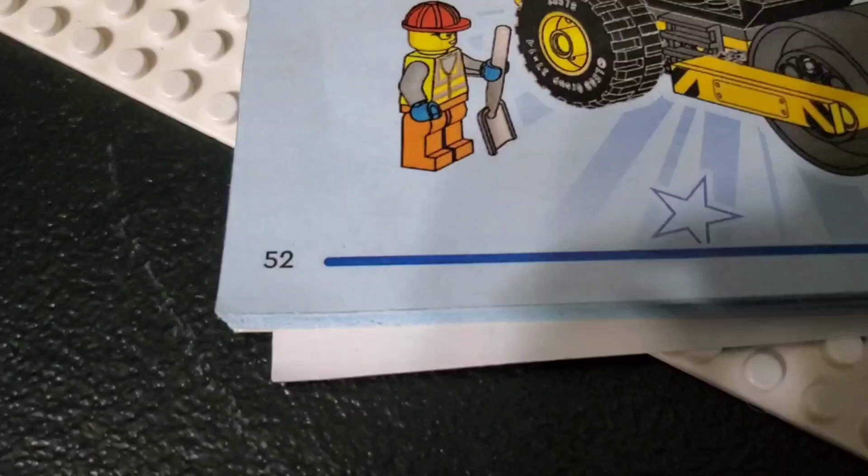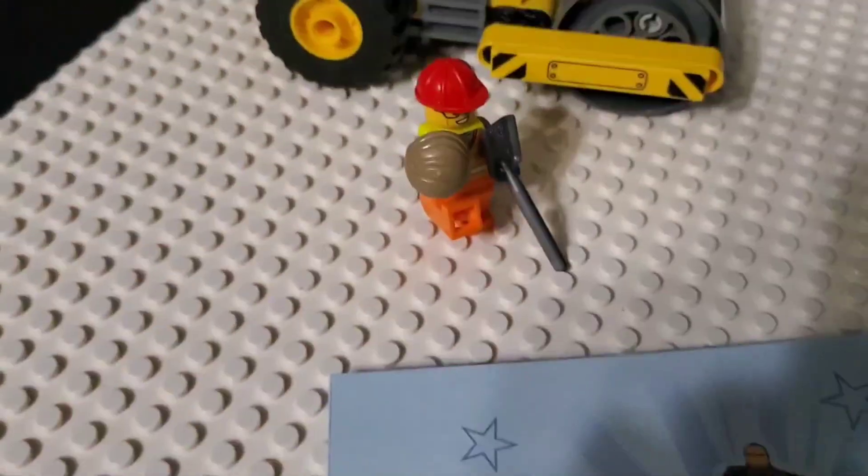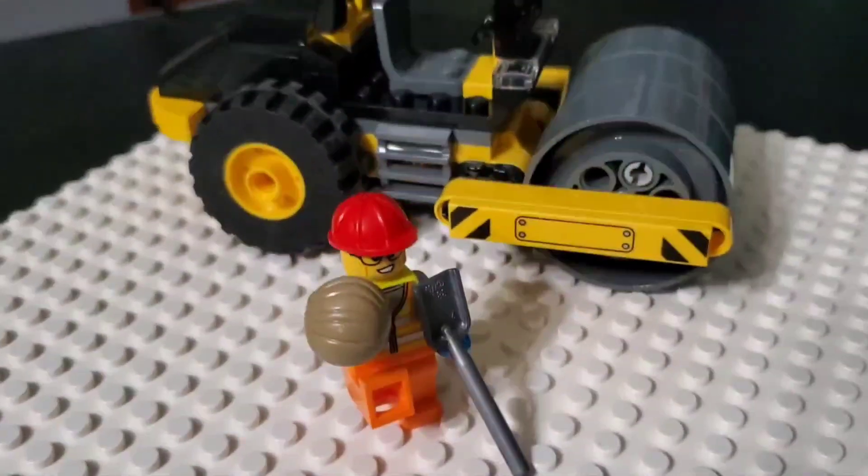There are 52 instruction pages for the set, and it only took me about 10 minutes to complete. So it's pretty cool — you get an extra hairpiece, and it's the same hairpiece from the James Bond set.